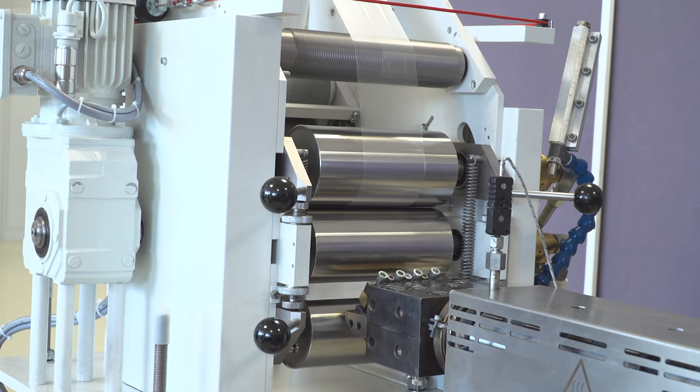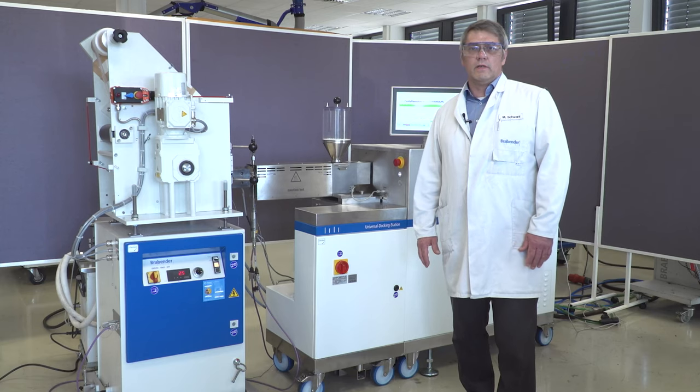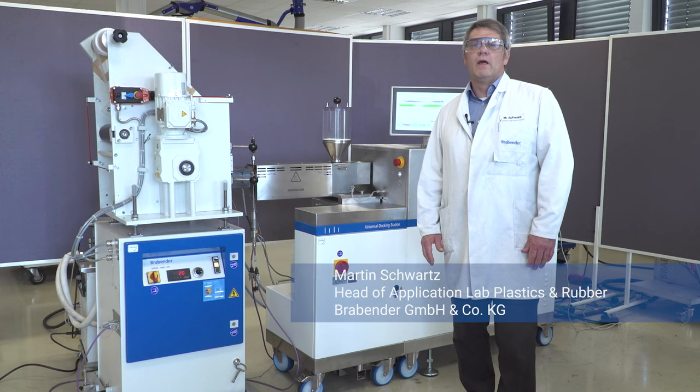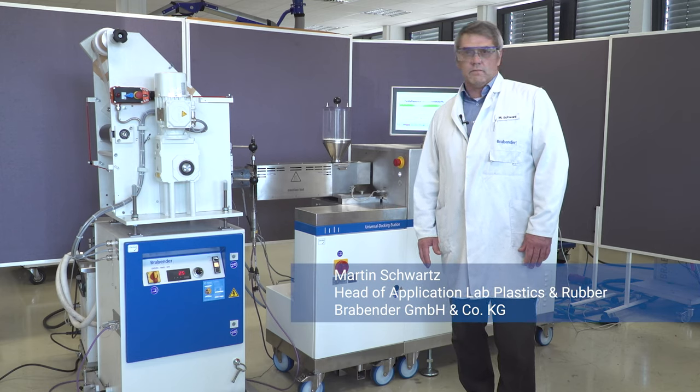This setup shows only one option of the different opportunities we can generate — different setups are possible. If you have any further demands, please contact us. Thank you.